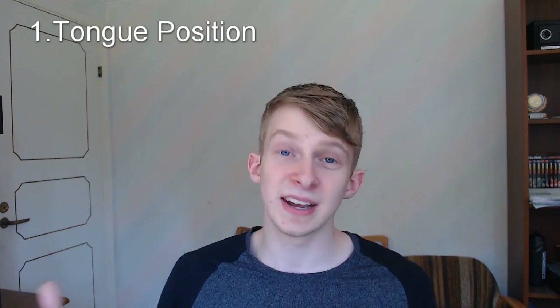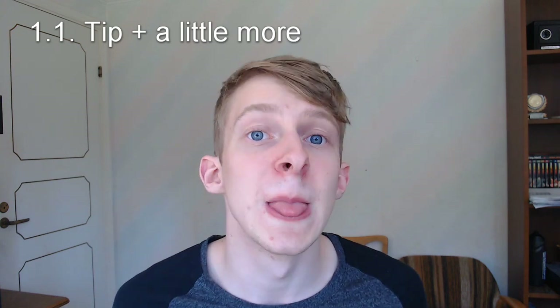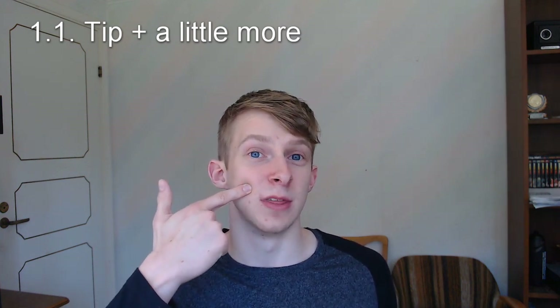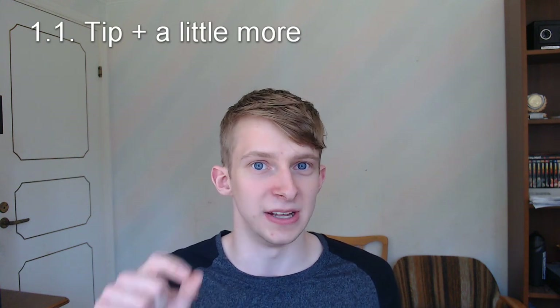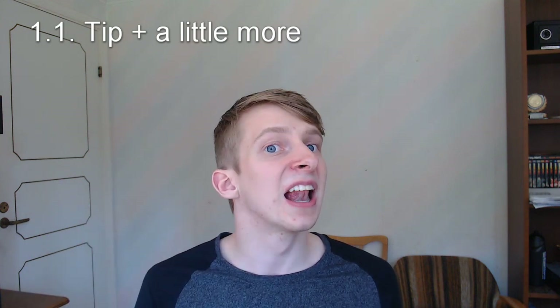There's three things you should think about when talking about tongue positioning. The first one is the tip of your tongue — and a little bit more. That part has to be in contact with the roof of my mouth. So it's not my whole tongue, it's not only the tip — it's the tip and a little bit more. Then you put that to the roof of your mouth, and the rest of your tongue just goes down. There's gonna be air right behind the area that you put to the roof of your mouth.